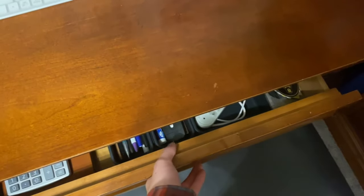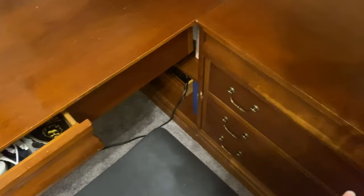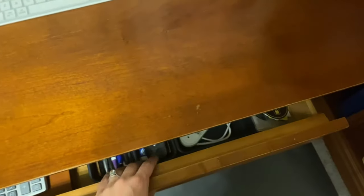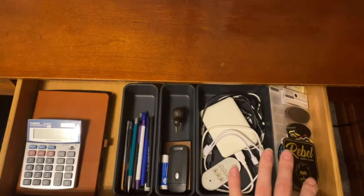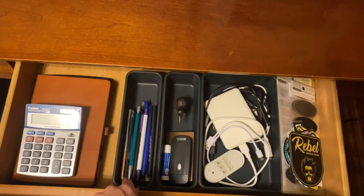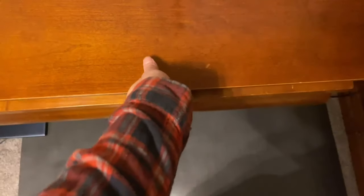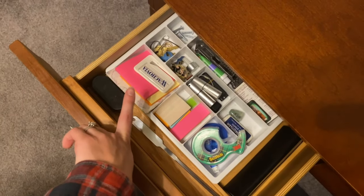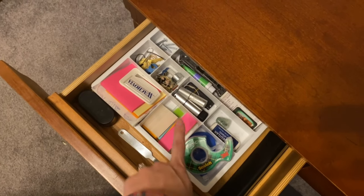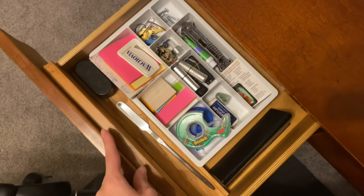These two additional drawers I wasn't actually planning on getting to because they weren't terrible, but when I went through the others I found I had to go through these too. I think that's what you find when you organize — you just have to go through even more. So I've condensed these down to wires that I actively use, some pins, notebooks, calculator — all stuff I would use on a daily basis while working. And then this is kind of those smaller things: post-its, letter openers, tape, flash drives, etc. So that's all there and organized nicely in this drawer.